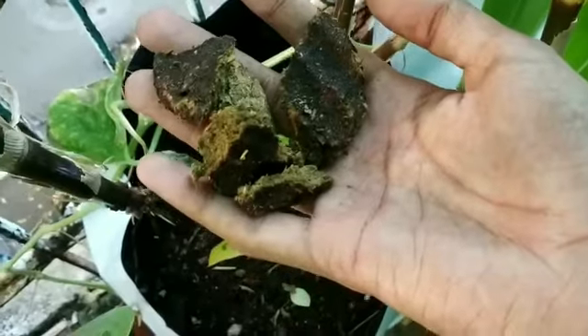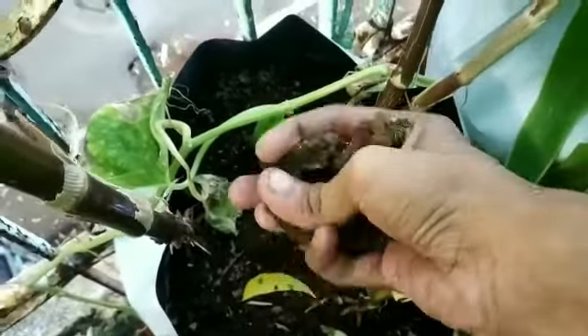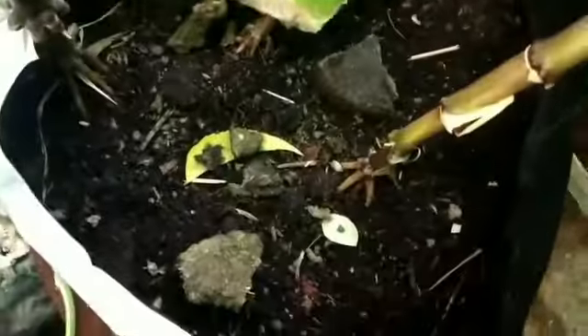Cowdung cake. Break a cowdung cake into pieces and add it around the base of your plant. One will be enough for a grow bag.